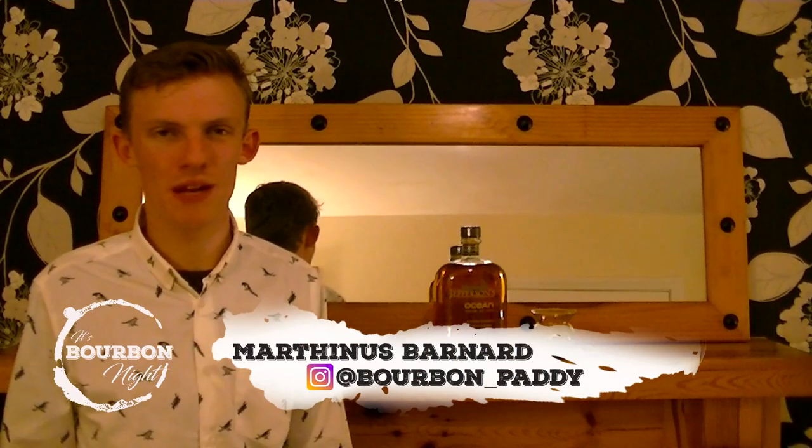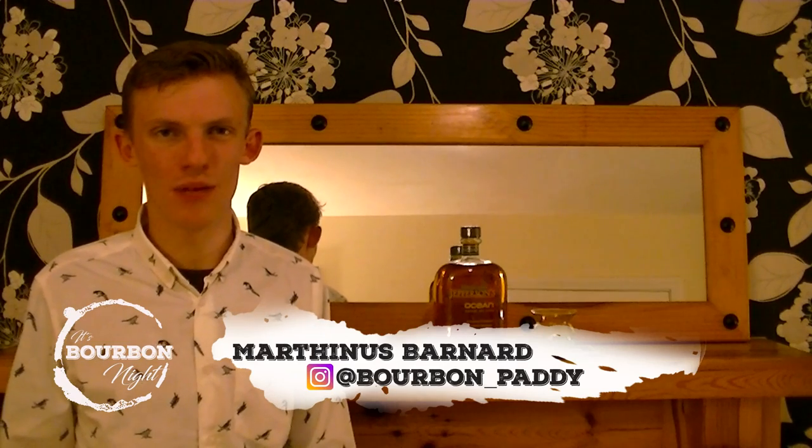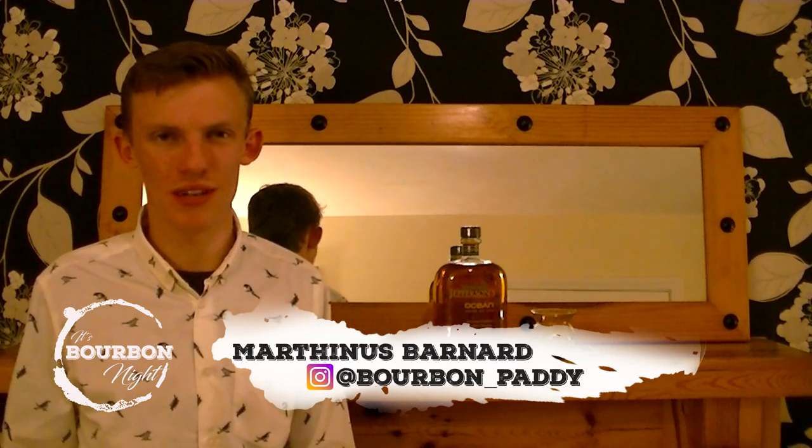Hi, my name is Martich from the Instagram page Bourbon Patty, and welcome to this guest hosted edition of Uncorking. It's Bourbon Heritage Month and I've lined up something extra special for you guys on this review — it's Jefferson's Ocean Aged at Sea.